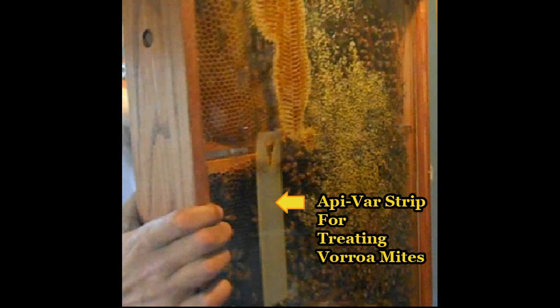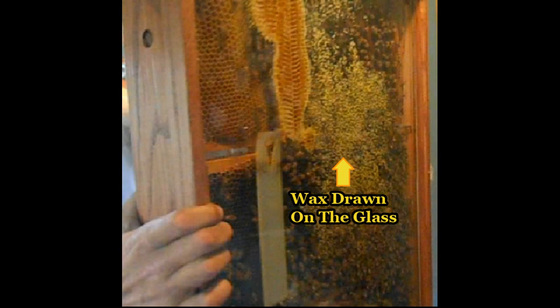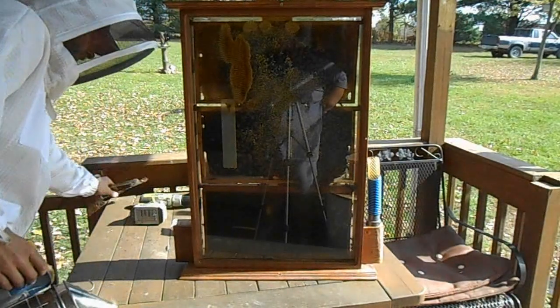Here you can see the Apavar strip for treating varroa. Here you can see the piece of comb that's attached to the glass and the frame. And here's the wax they've drawn on the glass.